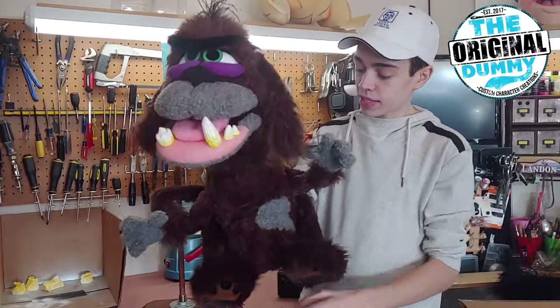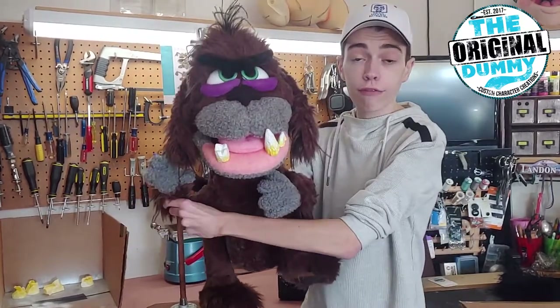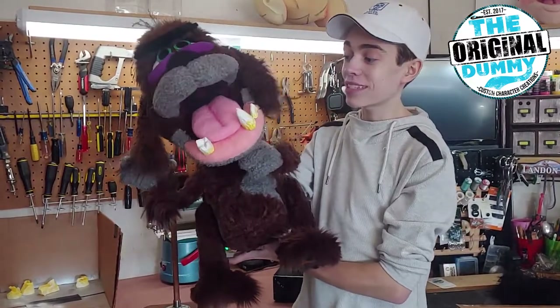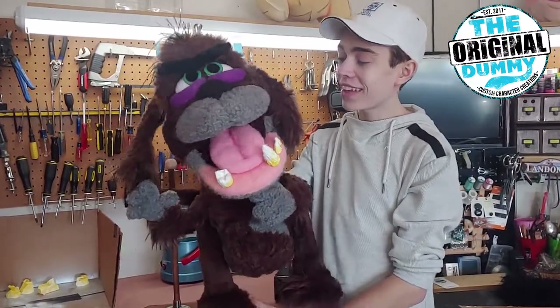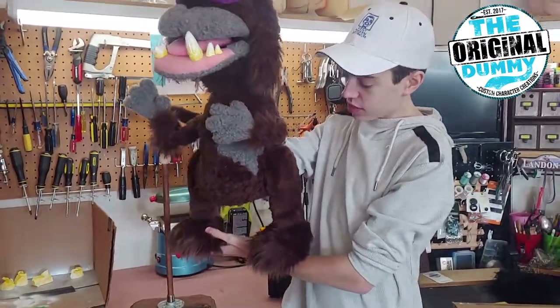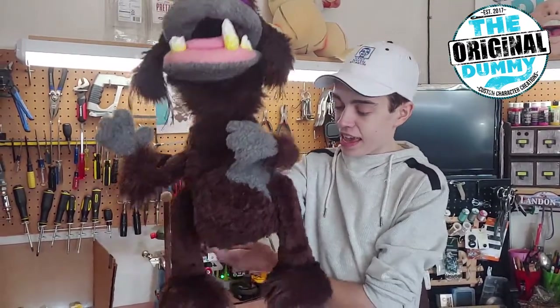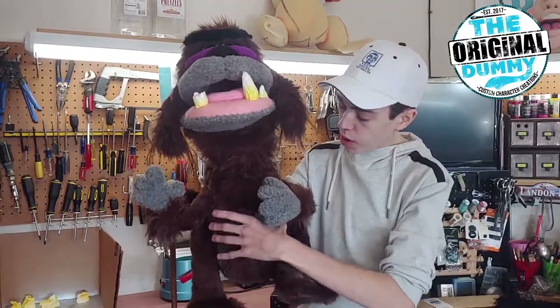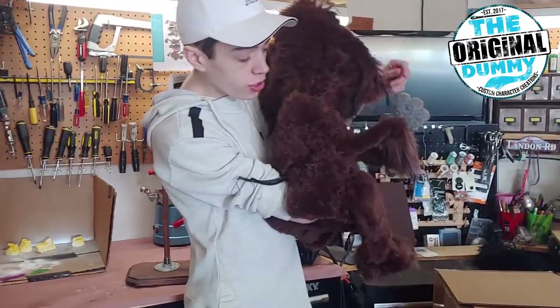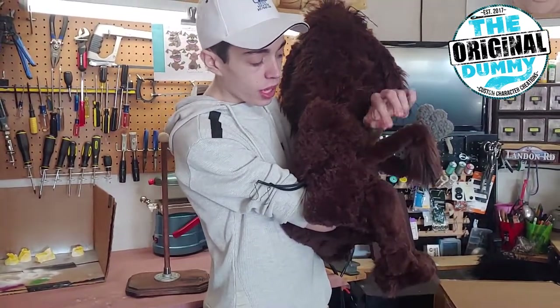He's got poseable arms which are great for photos. Bob does a lot of fun and goofy photos with his characters no matter where he is, so we added that feature. He can also stand — he's got swivels on his legs so he can stand and also sit, and his body is patterned in such a way that it accommodates the sitting position. We also have a tail over here.